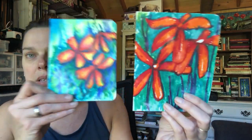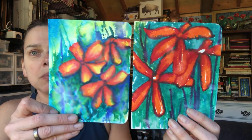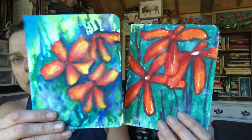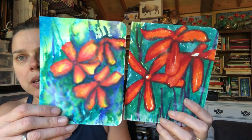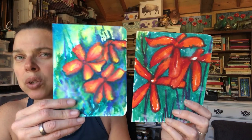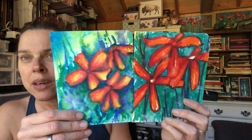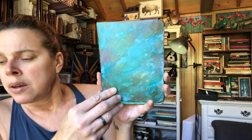Here are our Arteza Real Brush Pens and our Tim Holtz Ranger Distress Markers. They're both a water-based marker. I added a lot of water to this one and not as much to the other. The Tim Holtz colors do seem to be more saturated — I seemed to be able to get darker colors with it, but it could have just been the technique I used. I do really like watercolor brush pens. I like to use them for shading, outlining, and all of that type of thing. I would suggest getting something — you don't have to get a bunch of colors. Just get a small set, try it out.